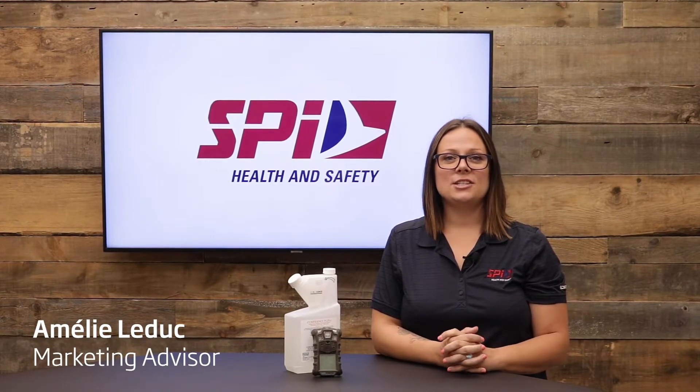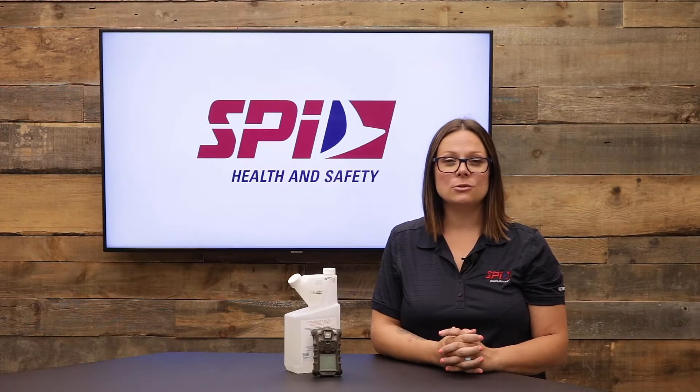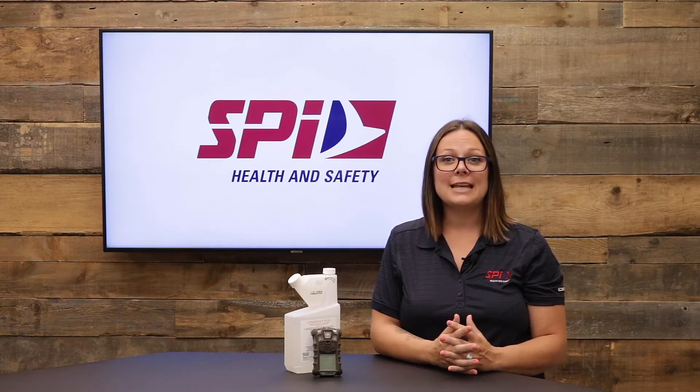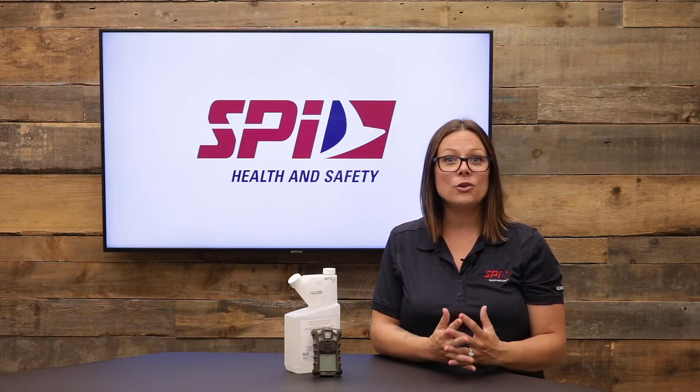To prevent spread of infectious disease, it's important to clean thoroughly surfaces and OHS tools, such as your gas detectors. However, you can't clean them with just anything. For instance, cleaning them with an alcohol-based cleaning product can damage the sensors and the casing, which could compromise the efficiency of the device and therefore your safety.